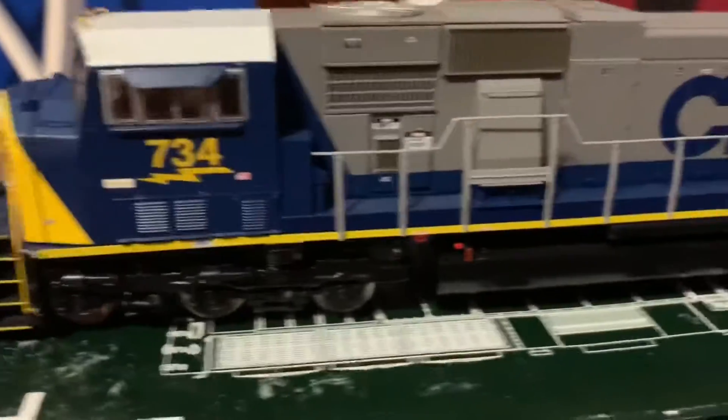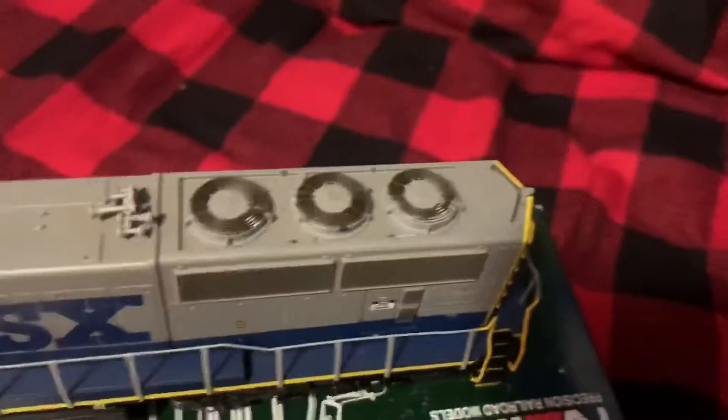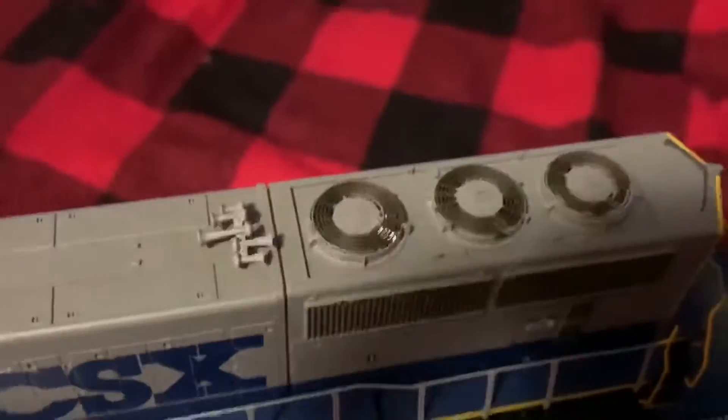It's got an interior — I don't know if you can see that, but there's an interior on the inside with a lot of really good detail. There's a radiator, and if you look closely — there's a glare but you can see fans on the inside — and I thought that was pretty cool.